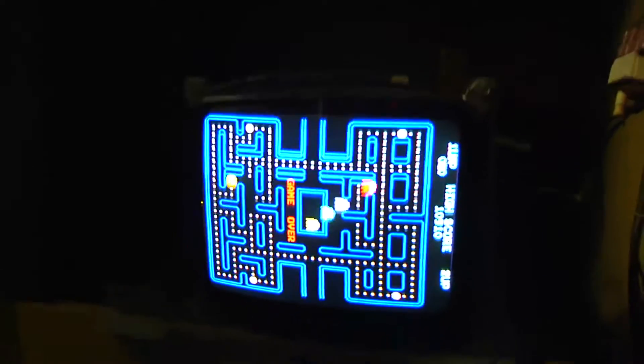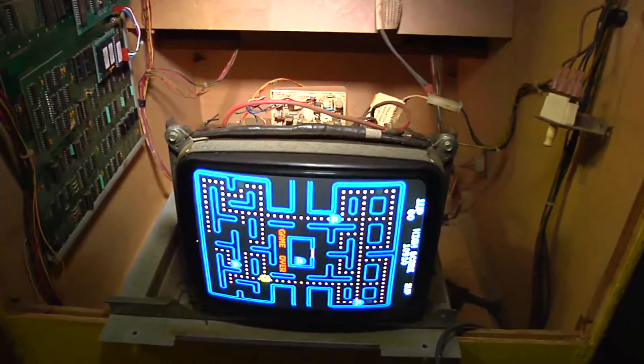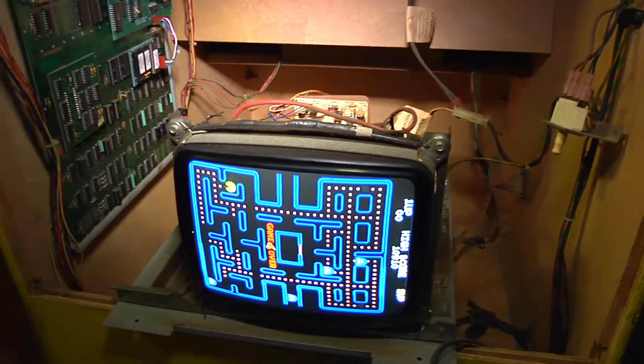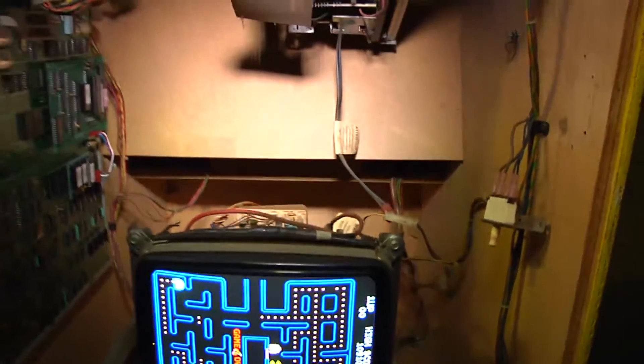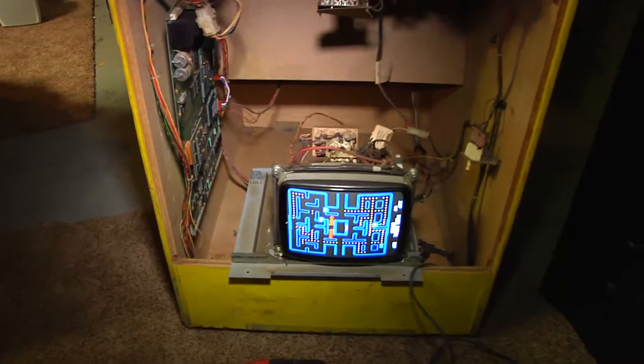This little monitor here is a 9-inch monitor that I use for testing games — I got it from my very good friend John Wurtz from Arcade Dreams. So we have a very nice Pac-Man and we are going to piece this thing together and play the games.